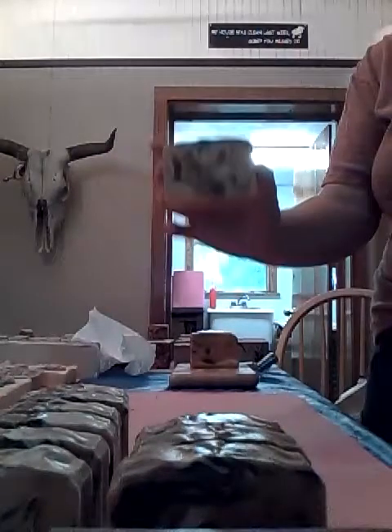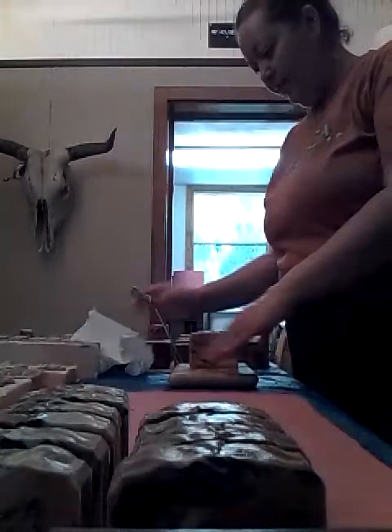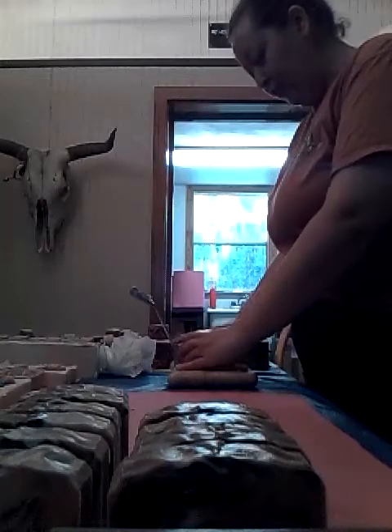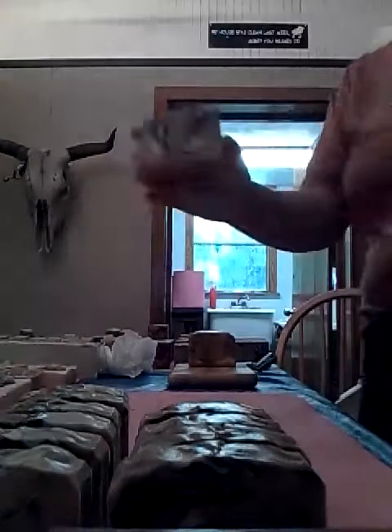Those are so cool. However, these are a little soft still. I really probably should have waited — these aren't even 24 hours old yet and I'm cutting them. But I'm not that kind of patient, you have no idea.